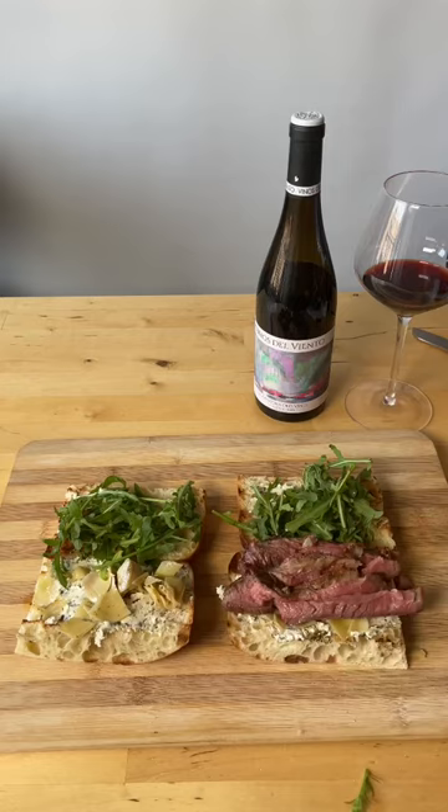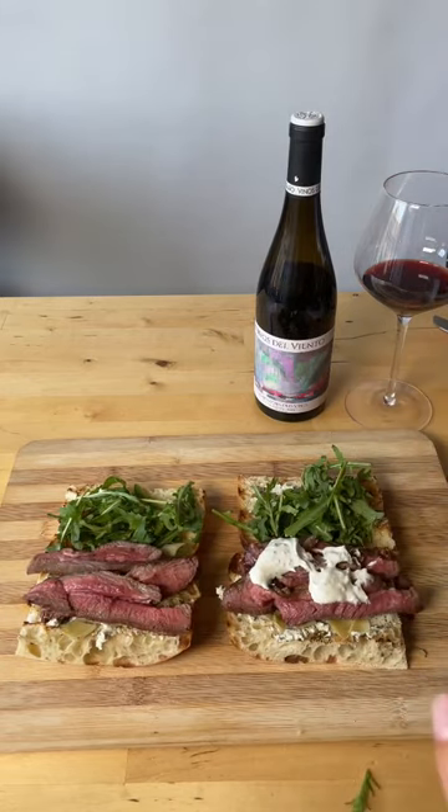Add slices of your perfectly cooked lamb. Finally, finish it off with the sauce by mixing the rest of the boursin with some Greek yogurt.